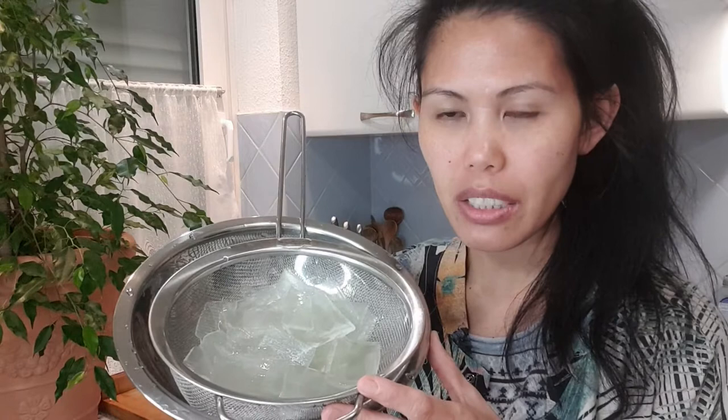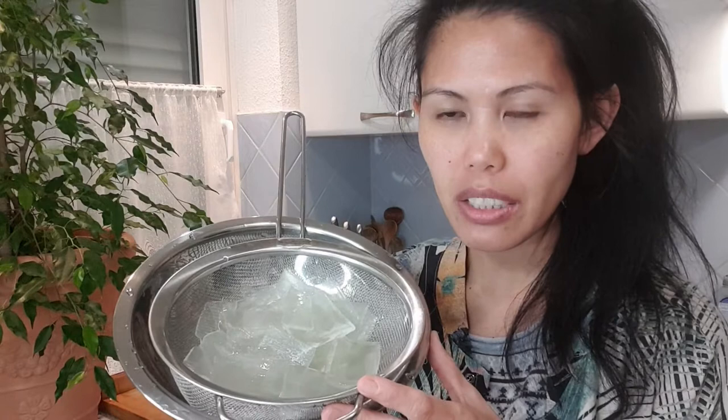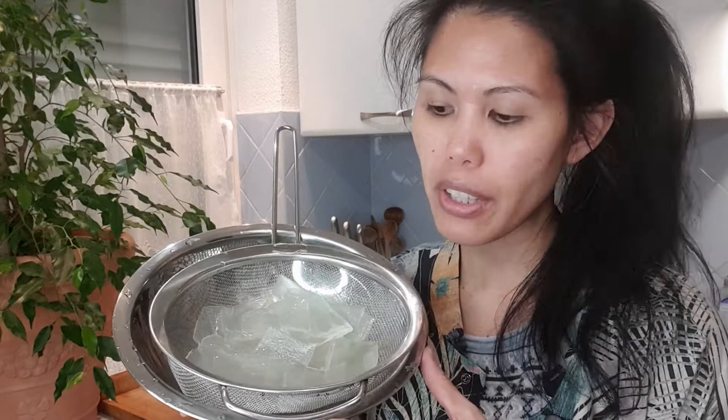Now that the gel is clean, we can use it for our face mask and we can also add it to a smoothie or juice. But tonight, I'm going to use some of this gel for the face mask. The next step is to blend the gel.